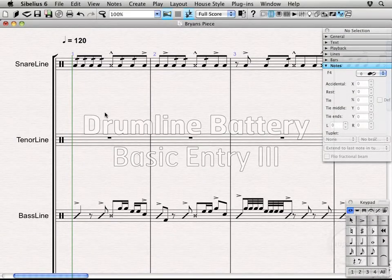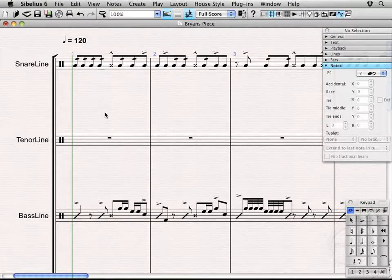Hi, welcome back. Alright, so continuing to move forward with the drumline battery instruments, we're going to focus on the tenor line in this video.